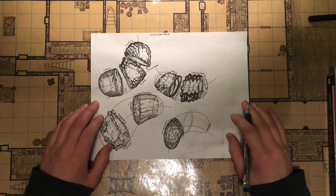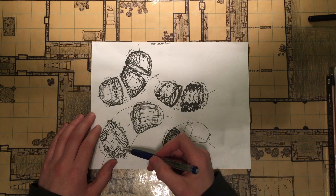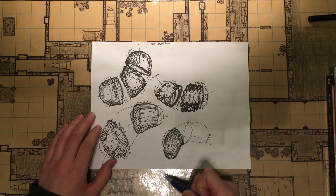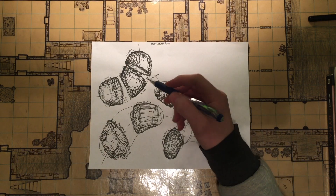Hey there, welcome to Creative Crusade, my ongoing art journey. So this is part two of Drawabox lesson two, I believe, and I've been able to do almost one page of the dissections exercise, and it's kind of tough because not only do you pay attention to the texture,